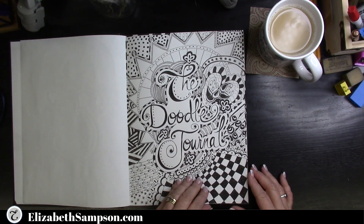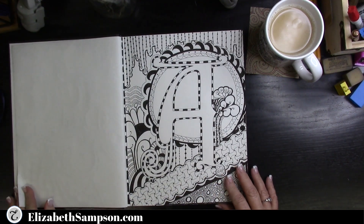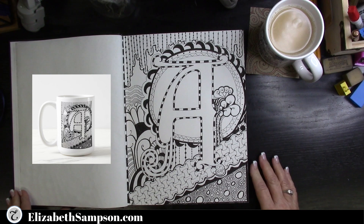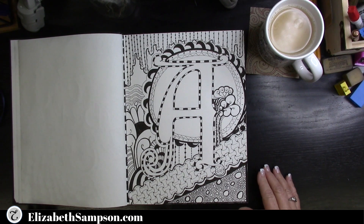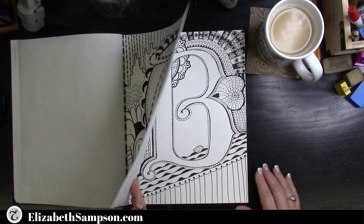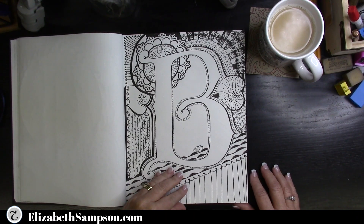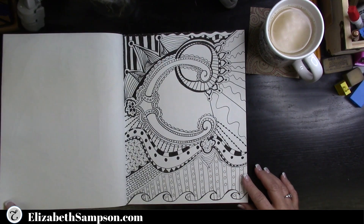There are so many health benefits related to doodling, and the best way to start doodling is to use the alphabet. As I go through letters A through Z, you will see a repetition in some patterns, but each letter also looks unique. I'm interested in knowing if you like to doodle yourself, or if you just like to watch the process — let me know in the comments below.